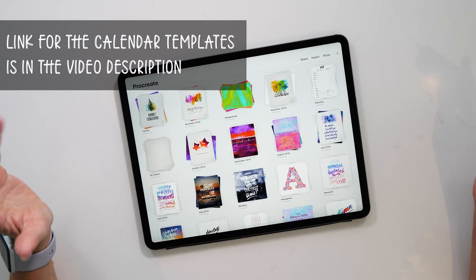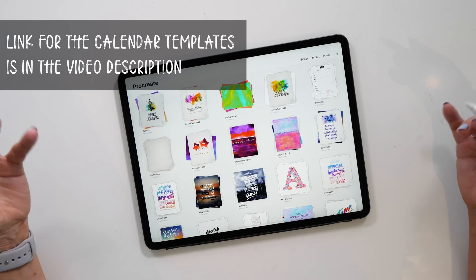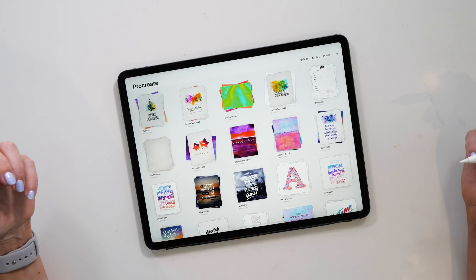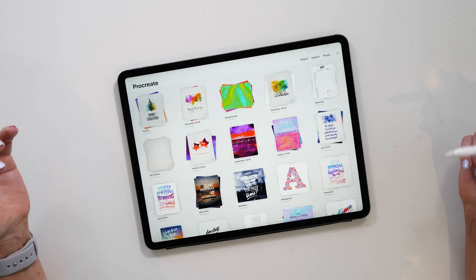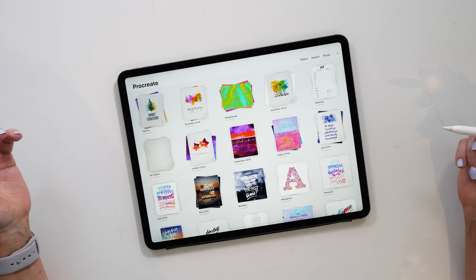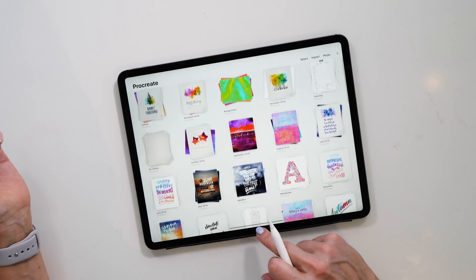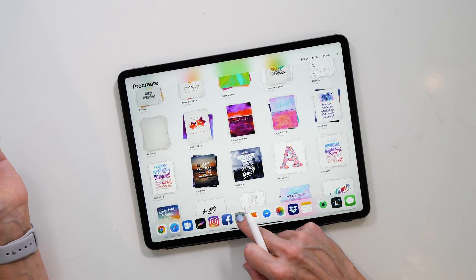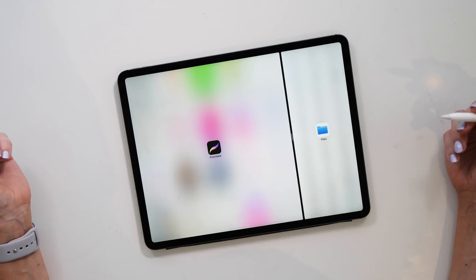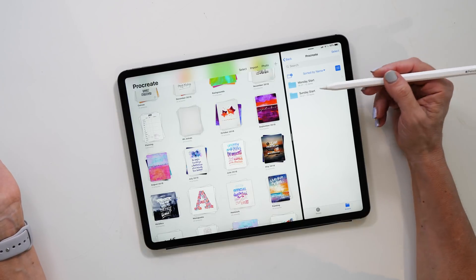Let's get started with our calendar. The first thing you want to do is import the templates into Procreate. If you're not sure exactly how to do that, I've got another video that shows step by step how to download, extract zip files, and then import them into Procreate — it works exactly the same with these templates as well. Let's bring up File Explorer and have a look at the contents of the zip file.